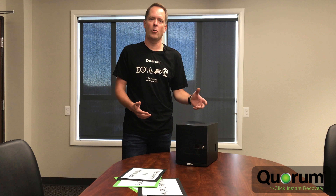Thanks a lot for watching. If you want to learn more about Quorum OnCube, check out our website, quorum.com.